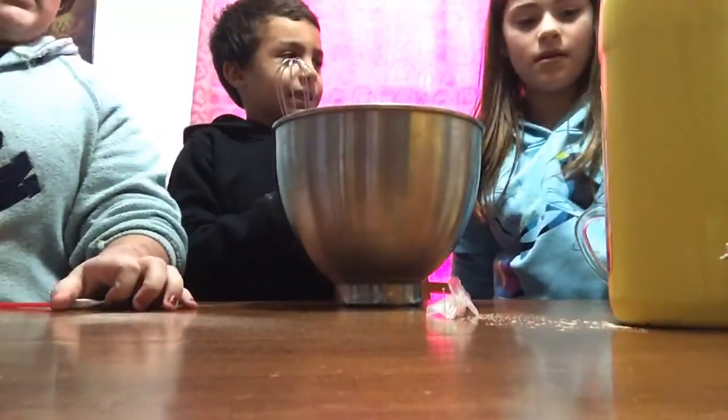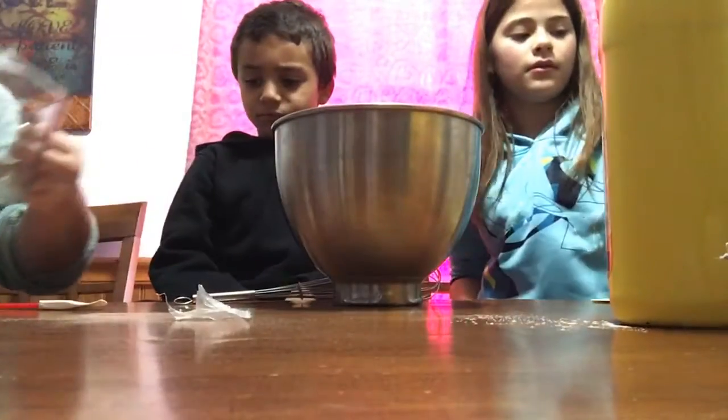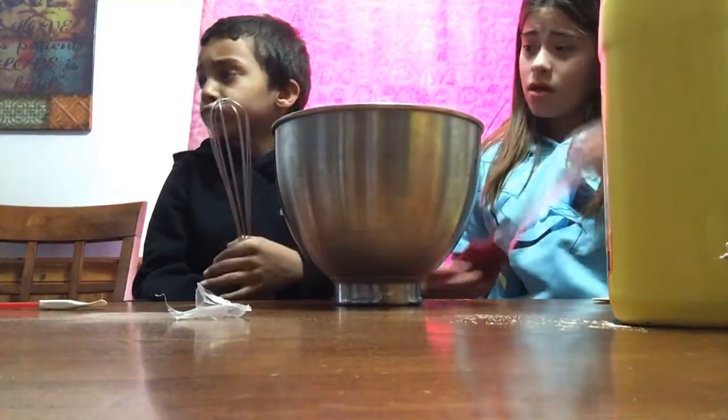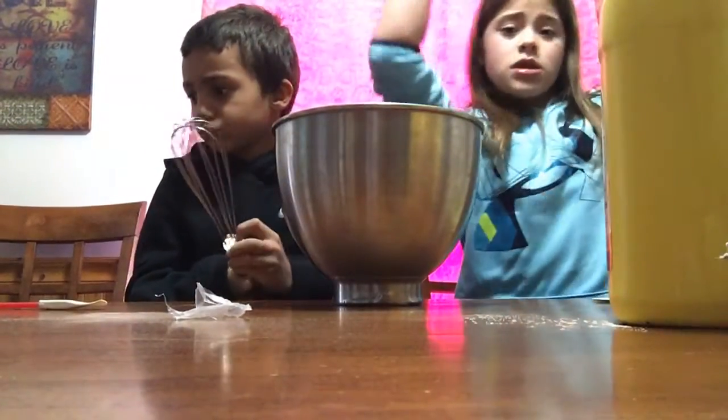Let me see the water actually. How much water do we need? One half — no, one fourth cup of water.